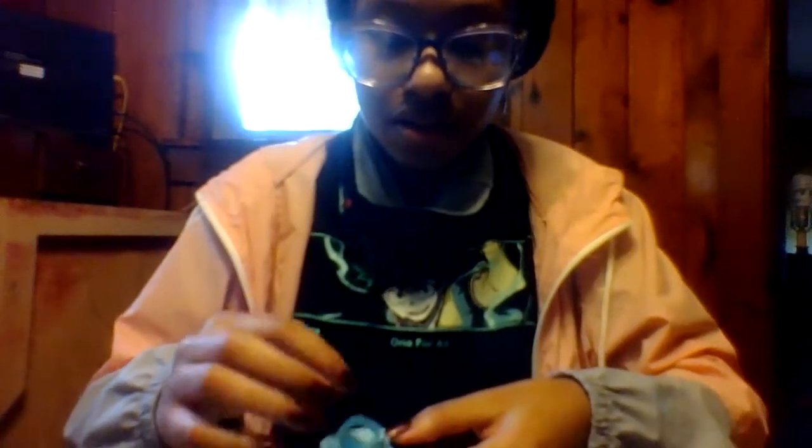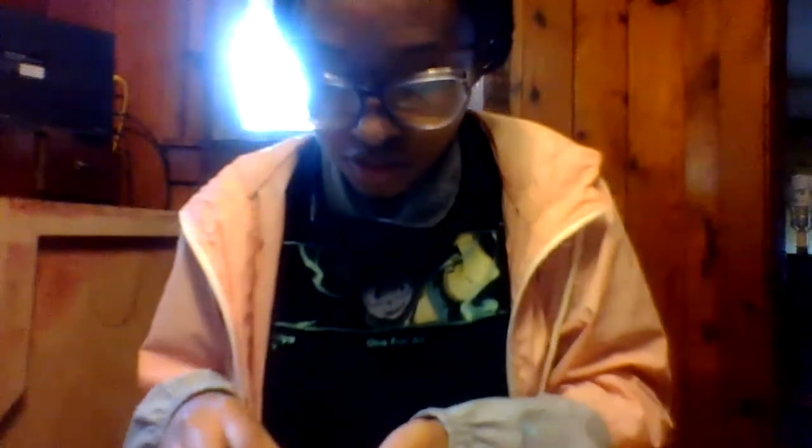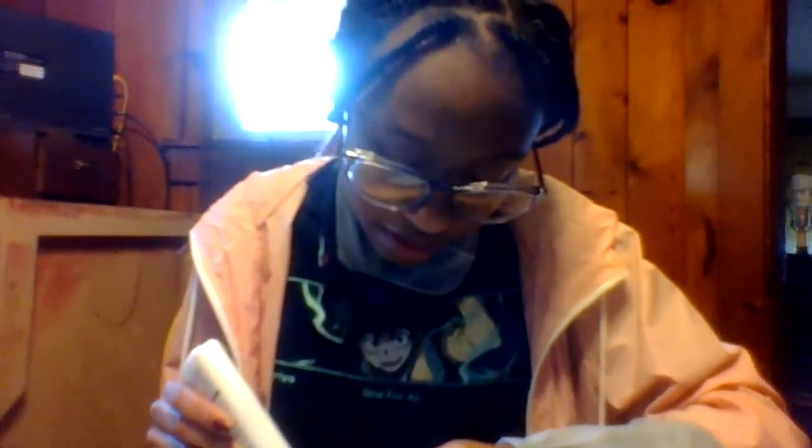Then other than that, from there you basically let it go and now you have yourself a paper rose. It's not the neatest rose — sometimes the roses aren't going to come out neat, and that's okay. But now y'all see why it's called a paper rose, because when you unravel it, it looks a lot like a rose.